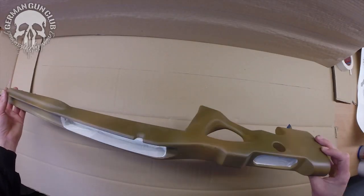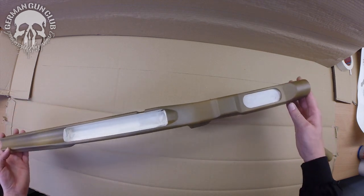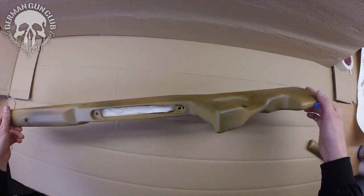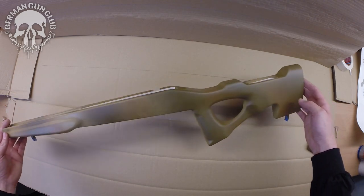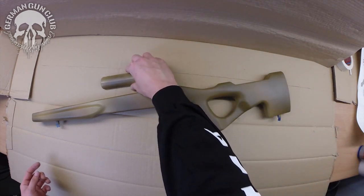For this we have a Predator stock from German Gunstock. We dismantled the stock and taped everything. We have already sprayed a light fade from bright to dark. Remember that the first color should be the brightest. If you want a sharper contrast, select a brighter color. We start at RAL8000, like a desert, and darken it a bit.